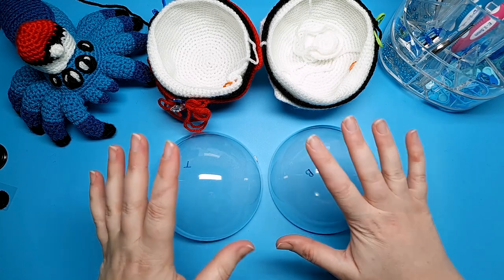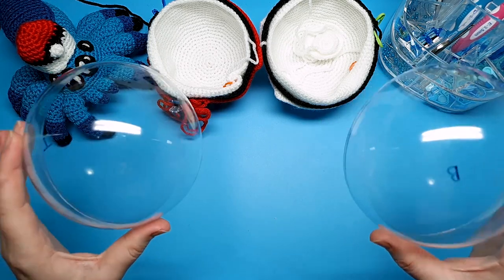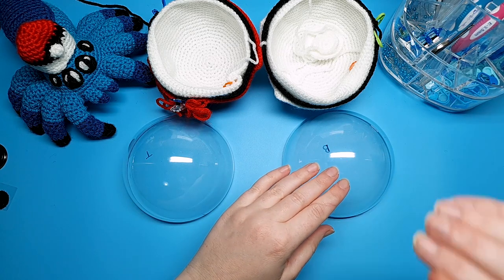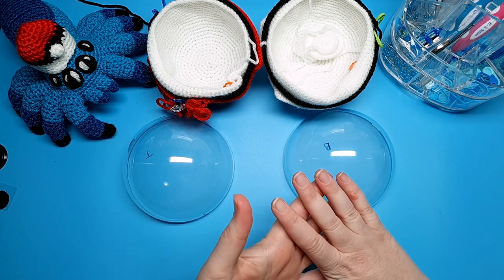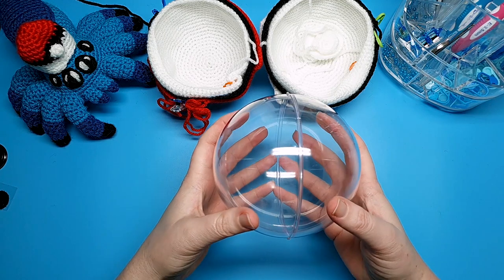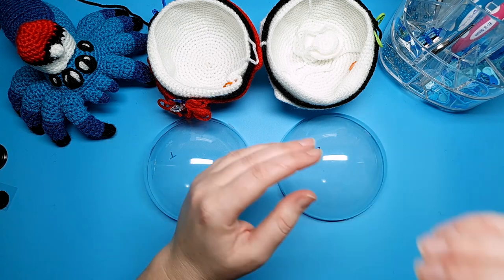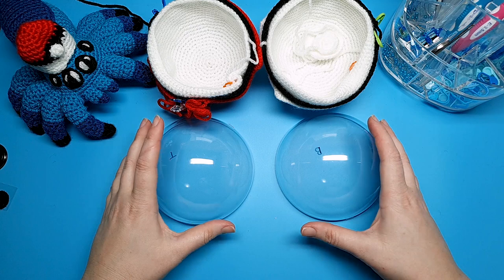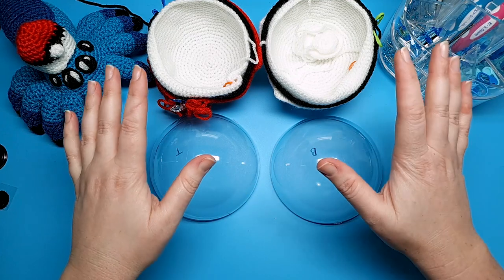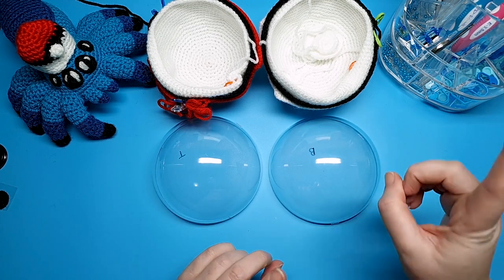Now we're going to separate these into bottom and top pieces. If your pieces are the same size, which they are for me, that doesn't really matter. But one of the previous bath bomb molds I bought had one piece that was actually slightly taller, so I used that for the bottom piece. This bath bomb mold was from Amazon; the other was from eBay. Just be aware of the size of your bath bomb mold because you may need to adjust the pattern, which I covered in part one.